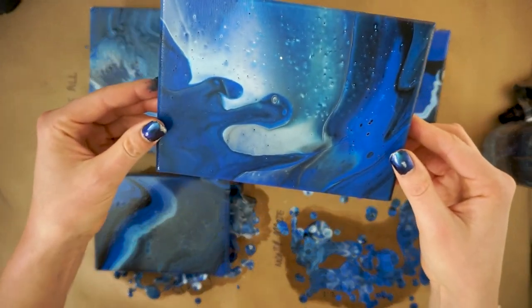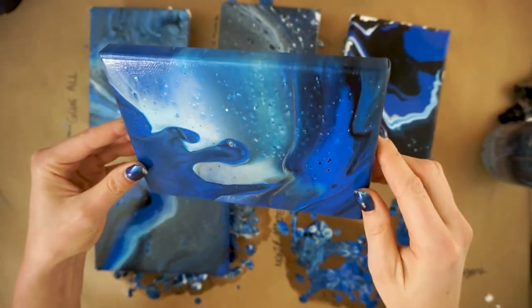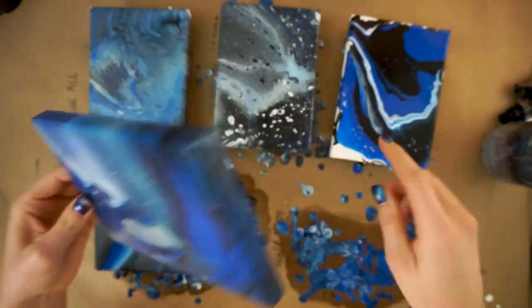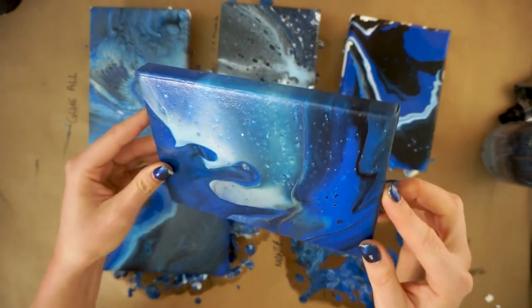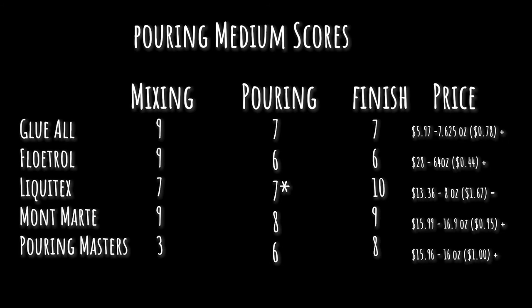The Montmartre is also very shiny and I think it did a little better on color separation. I'd like to do another test comparing this versus the Liquitex with better-dialed consistencies. Finish scores: Glue-All gets a seven, Floetrol all right, Liquitex was amazing — a ten. Montmartre gets a nine. Pouring Masters would have gotten a higher rating for that gloss level, but the inherently lumpy mixing left bumps in the finish.